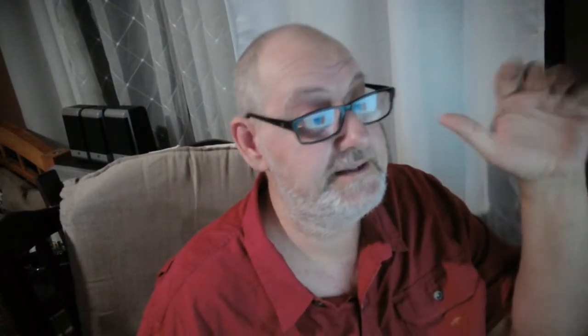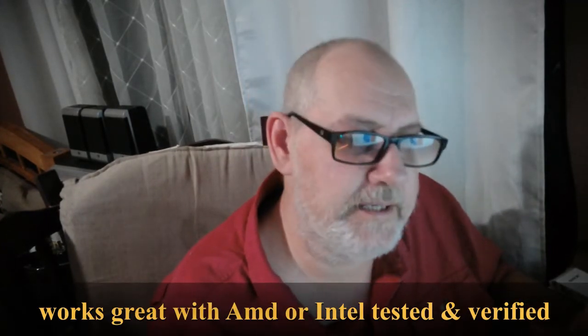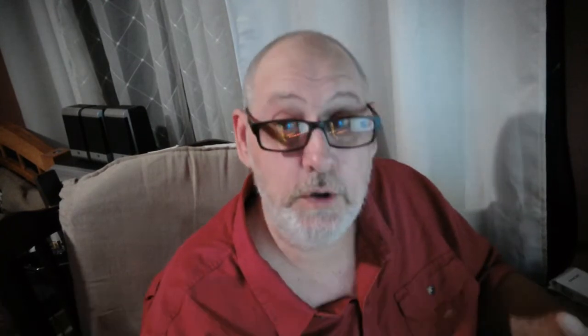I'm running the Ryzen 5 series off this power supply. It's Intel C6 and C7 states ready, and it's 80 Plus Bronze. I know everybody is going to say it's not Gold, but we all don't have gold in our pockets. This is for the consumer who just wants to get a PC up and running for gaming, maybe with a DDR4 motherboard, Ryzen or Intel.